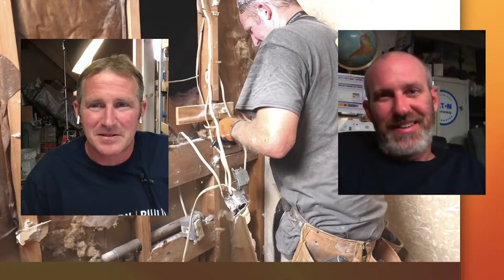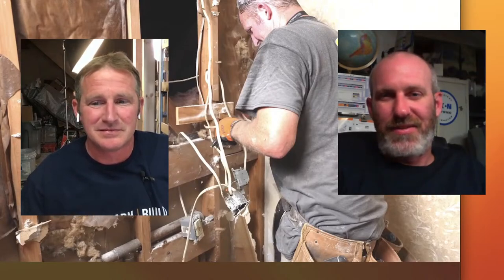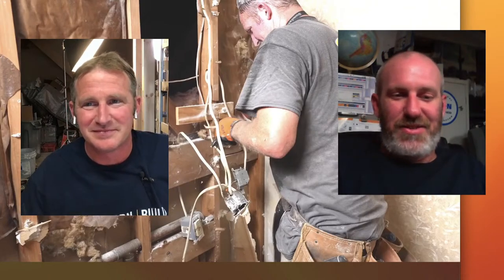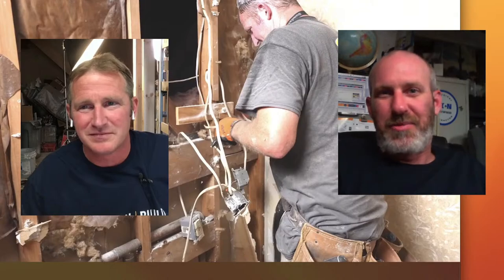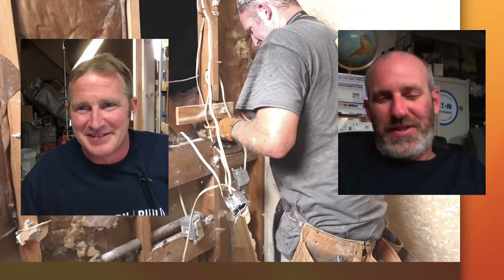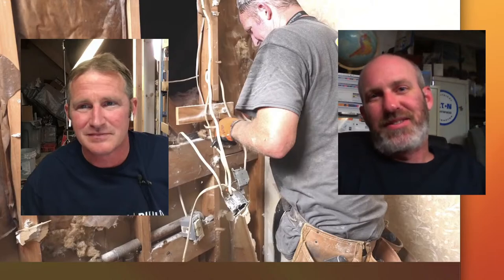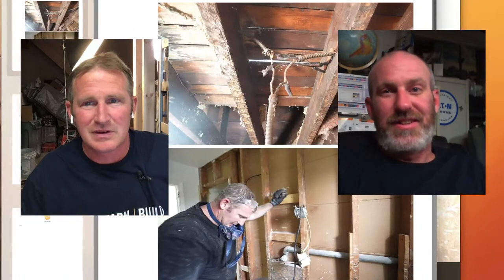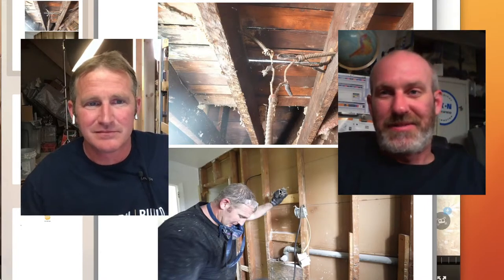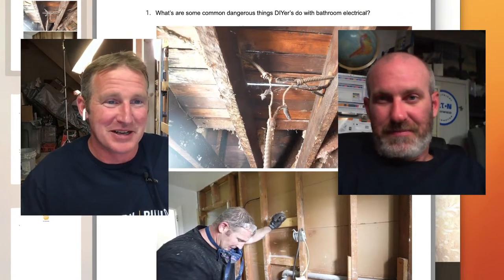GFI outlets weren't even required until the early 80s, so a lot of these bathrooms are way older than that — some are almost 100 years old. They would just come off the easiest thing available, so the light fixture is right there and rather than running a new circuit they'd just pop out of the light fixture and put in an outlet. That'll work for some purposes, but the problem is that hair dryers are the hardest on an old circuit with a lot of connections.